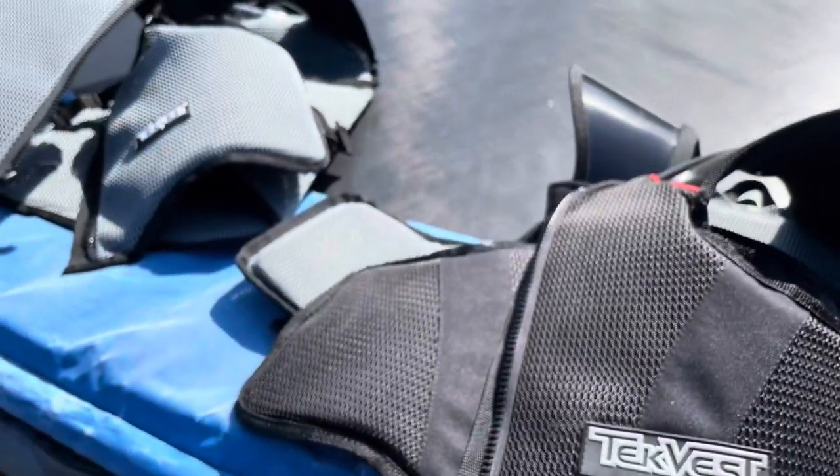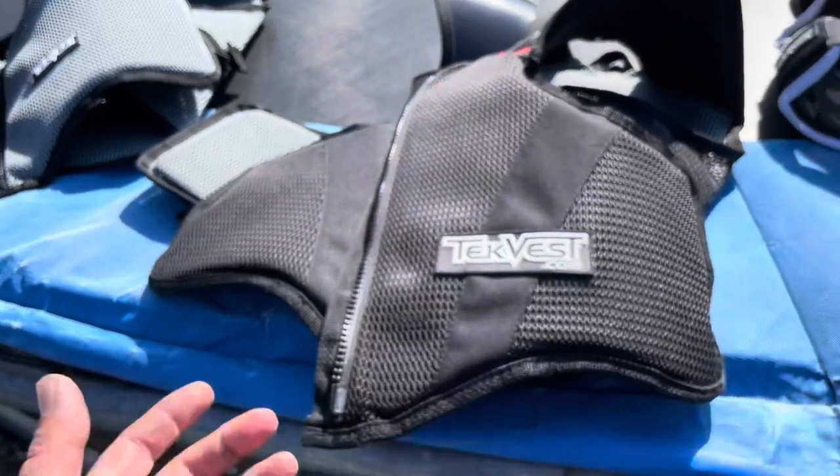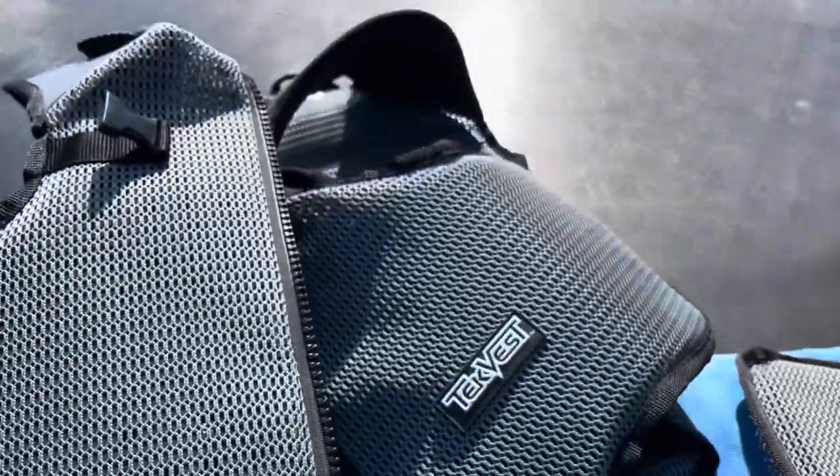They're just now, I think, getting into dirt riding and summertime sports to kind of branch out. And I don't think you can find stuff that protects you better than this brand, than these type of vests. So that's why I got it.